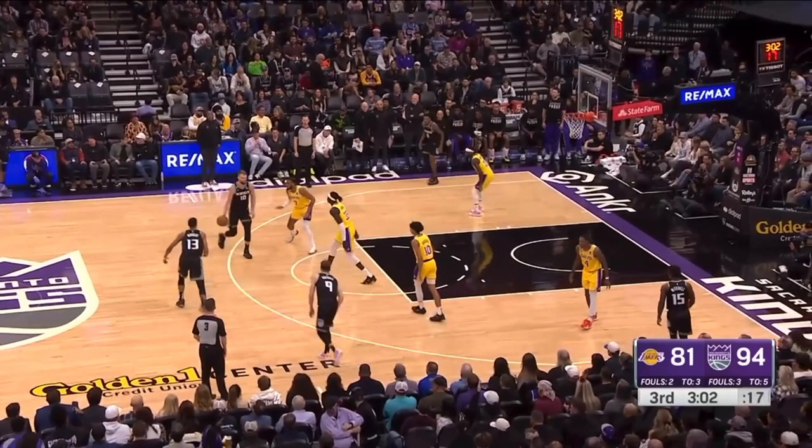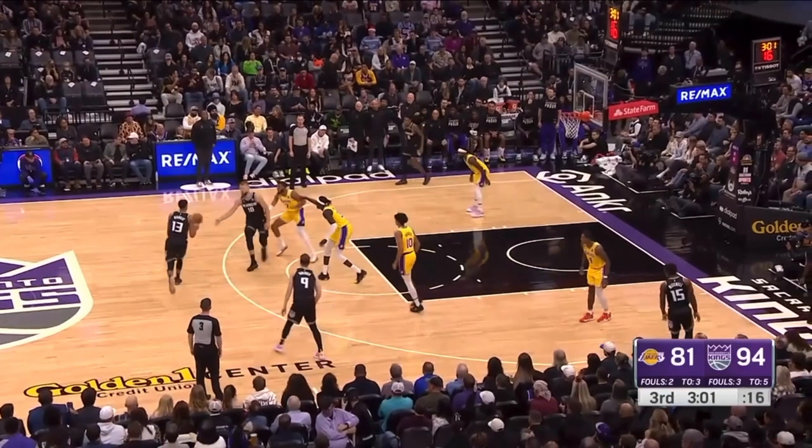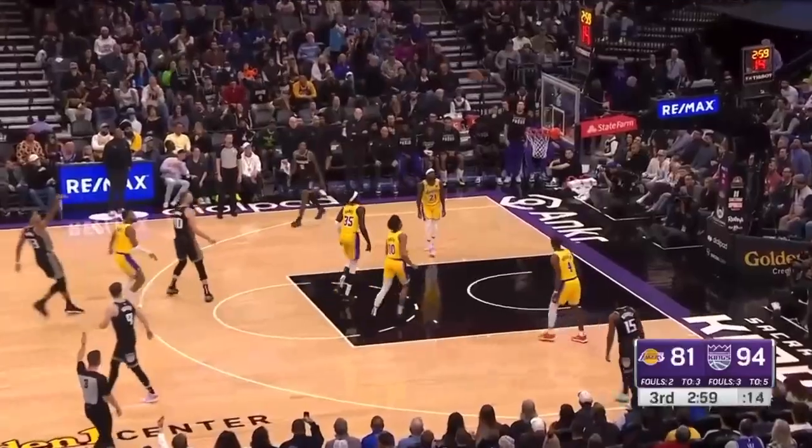This Lakers player cannot be playing this far off Keegan Murray. You need to get up, because whether you're switching this handoff or not, right now you're trying to switch it, but because you're playing so far off of him, he doesn't even need to come off the handoff — he's wide open for three already.